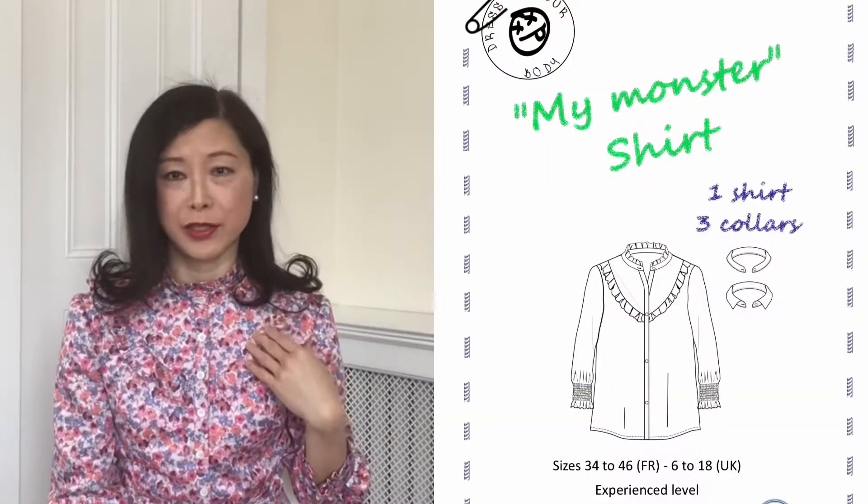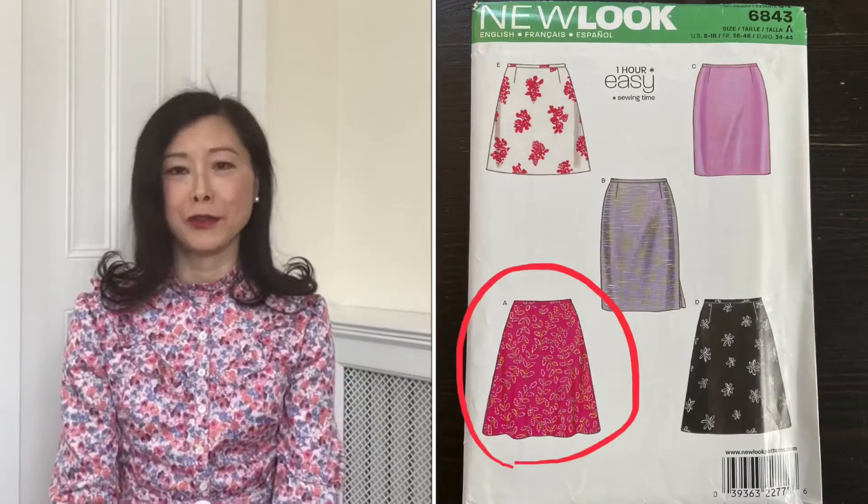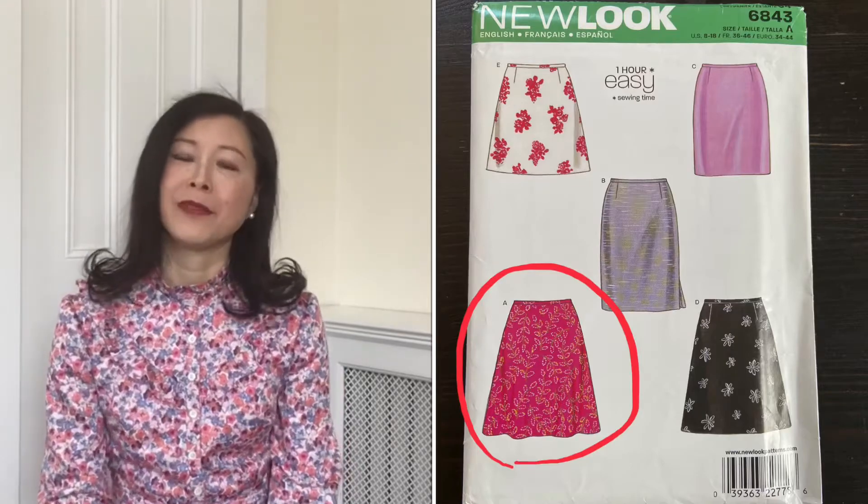Today I would like to share with you a very belated Valentine's Day dress made from two and a half yards of cotton voile that I purchased from Moodfabrics.com. This is Mood's own proprietary line made in Spain, purchased last summer during a sale. The dress is made from a bodice modified from my monster shirt discussed in my last video, number 48, and the skirt is View A from the New Look 6843 quarter circle skirt. I also added inseam pockets.